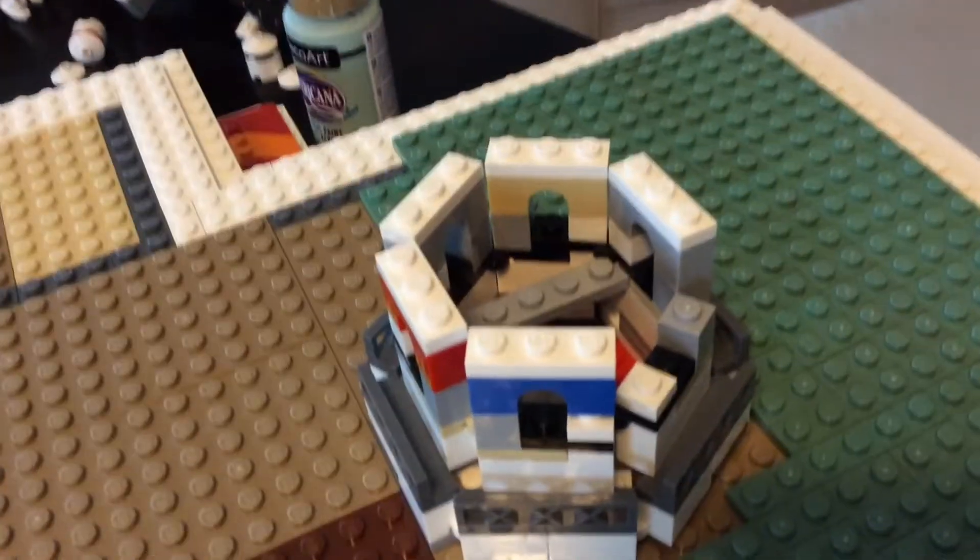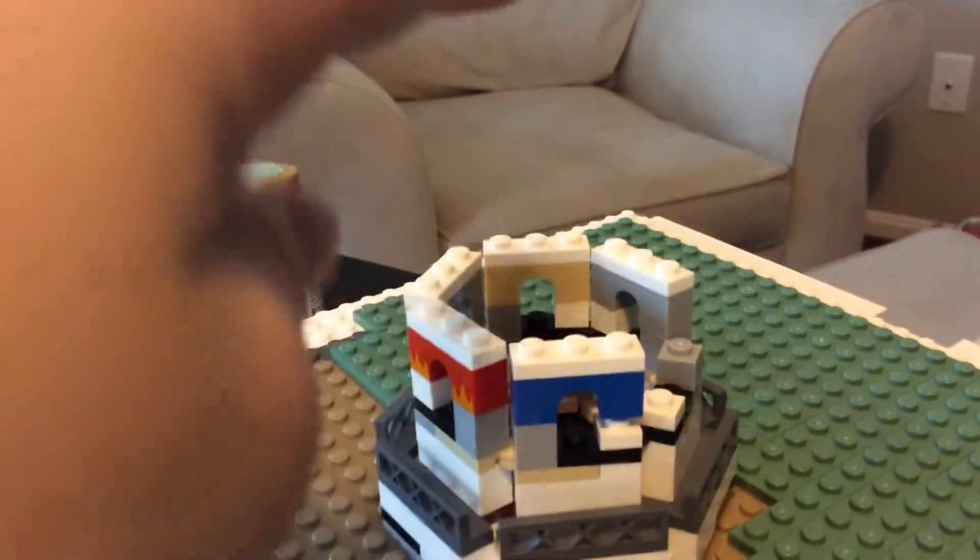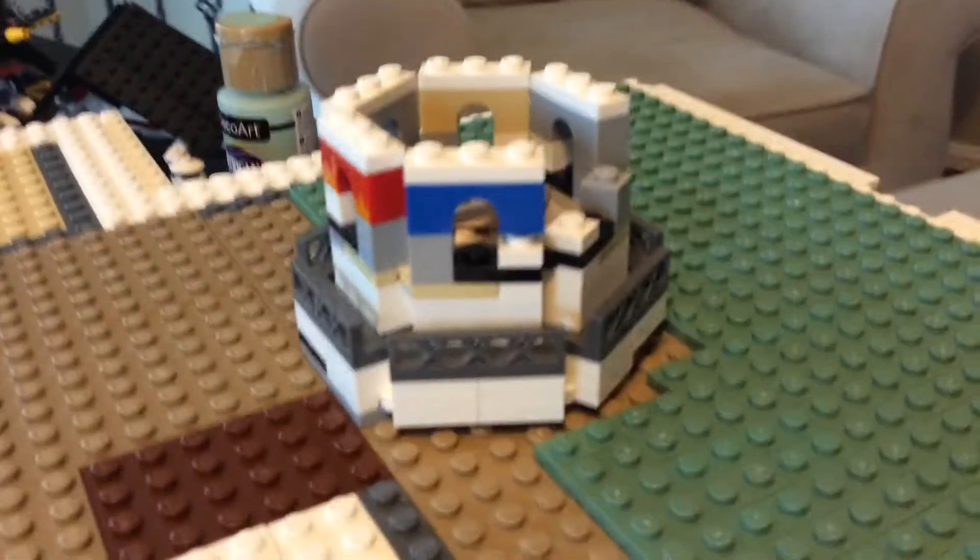I'll put tiles around it so it's a little smoothed out — that's what it looks like. Inside the windows I'm going to put black bricks, I think. And now I'm going to talk about how I'm going to put the roof together; it's just going to be a little difficult to do.